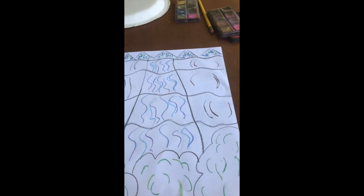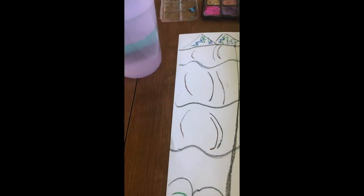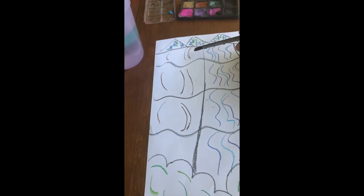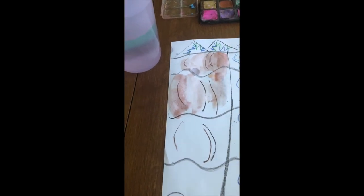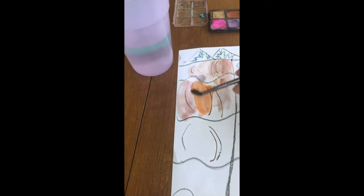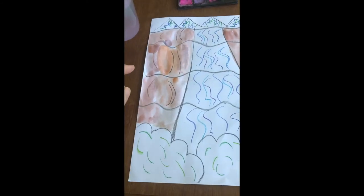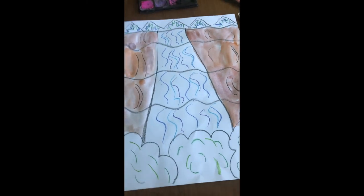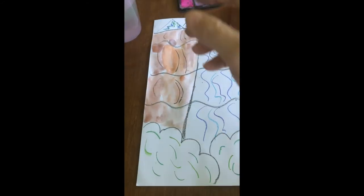Now it's time to add my watercolor paint. I'm going to add some brown to the rocks and some orange to give them a different look — kind of mixing the brown and orange together. I've added the color to the rocks and you can see that mixing the orange and the brown gives it some extra texture. Now I'm moving on to the green at the bottom.